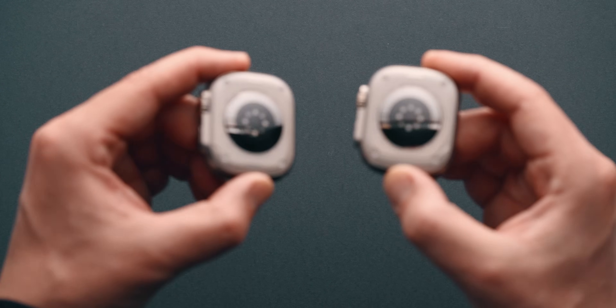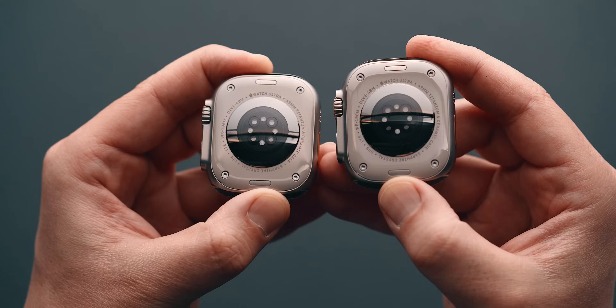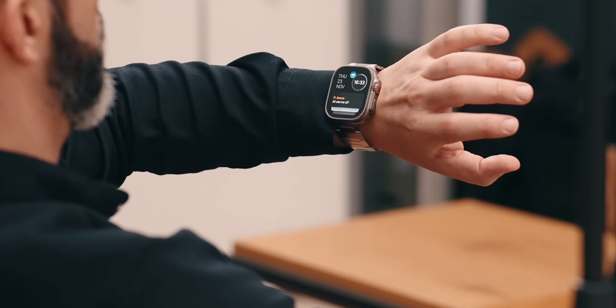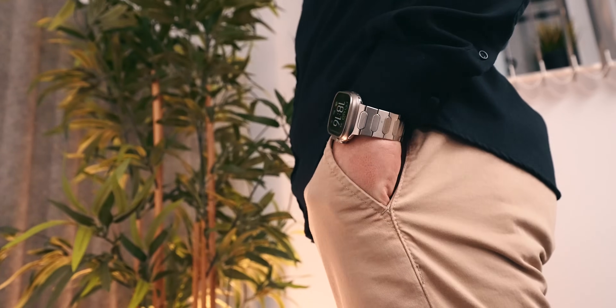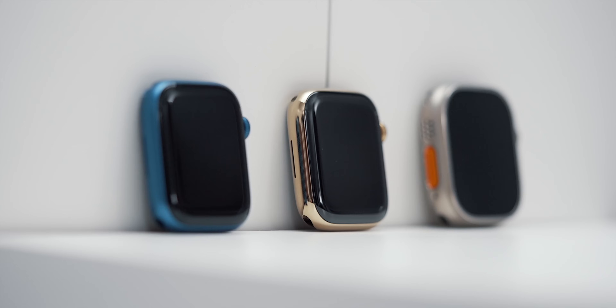On the Ultra 2 we have a brighter display, the S9 processor that allows on-device Siri, and of course the double tap interface feature. Does that justify picking one Ultra over the other? Nope. Sure, double tapping is nice, but it is a feature that many will find use of sporadically. Furthermore, it is something that most older Apple Watches can simulate as well with the help of an accessibility feature that can be enabled.